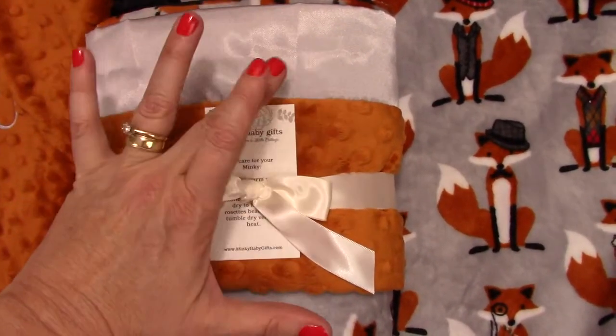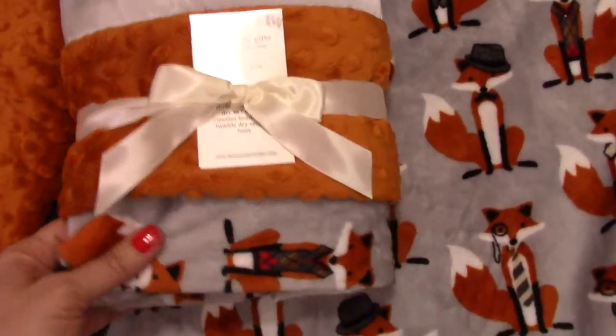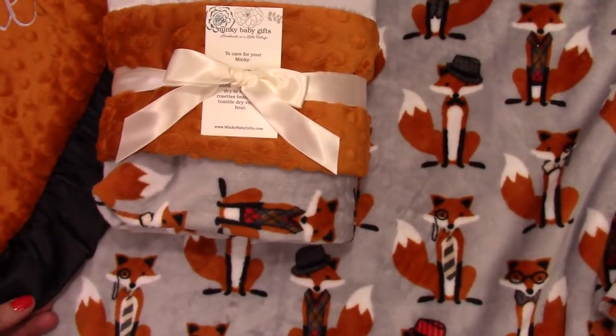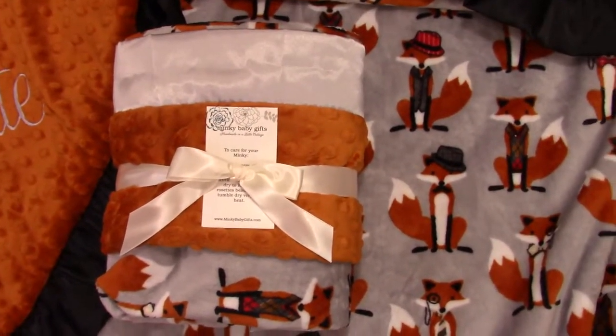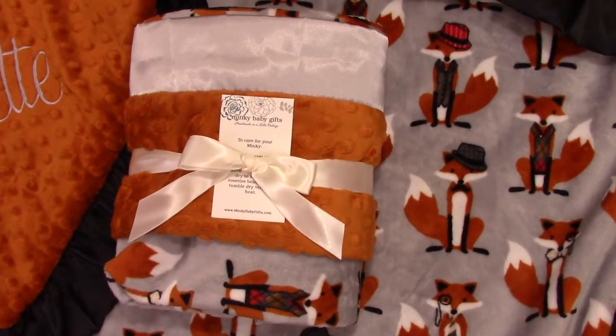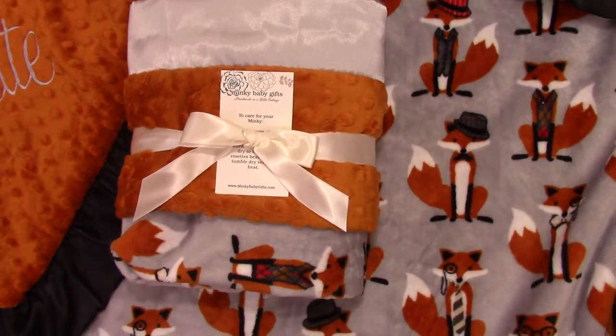We also have smooth gray satin available, so we could do a ruffle or a smooth gray edge. But it's really adorable. So there's many different options. We do offer embroidery. Send us a message or let me know if you have any questions, or if you're looking for a special blanket in particular, we can help you find it. Thank you.